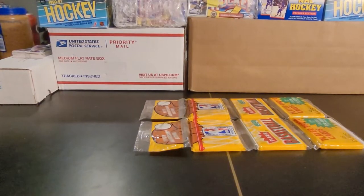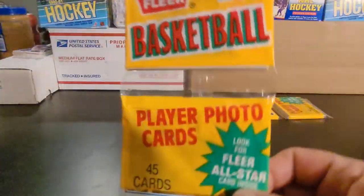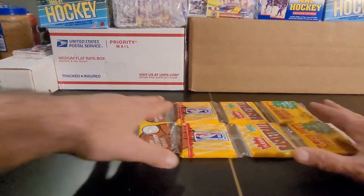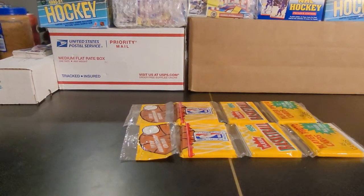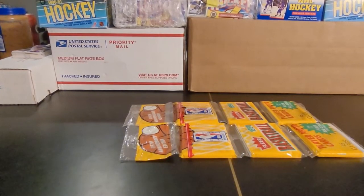Hey y'all, Bunkle here. Hope you've been having a great day. In this video I'm going to be opening up a couple of 1990 Fleer basketball rack packs. I have a couple other videos where I opened these up before, as well as wax packs from 1990 Fleer. Definitely some fun packs.